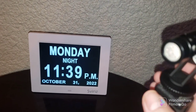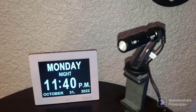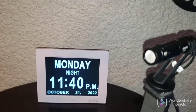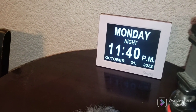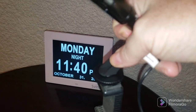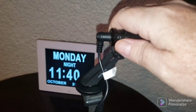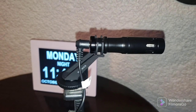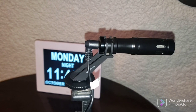It just slides in and you tighten the bottom. And if you're filming one way but you're wanting to talk and you want people to hear you, this literally pops off, you turn it around, and now it's facing you and giving you great crystal clear audio.